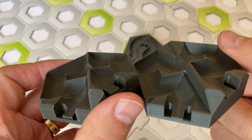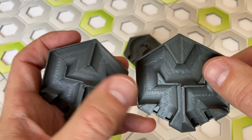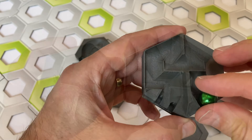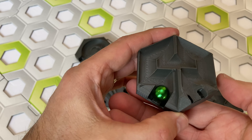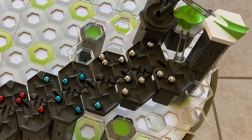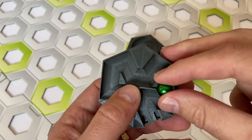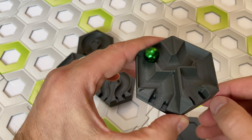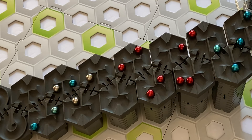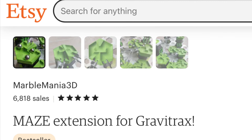First, the maze tile. There's two versions of this. Version 1 is on the left and version 2 is on the right — the difference is here at the top. The reason there's a difference is because with version 1, even though the marble goes through just fine, two marbles tend to get jammed, and you can see that happening here. So version 2 is a little less prone to jamming. The marble goes through a little bit quicker, and multiple marbles won't get jammed as easily in version 2.